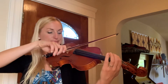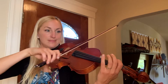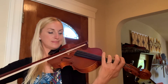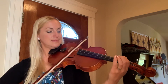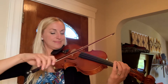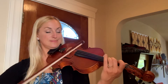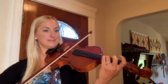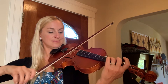Number four: slurred staccato. One, two, three, four.